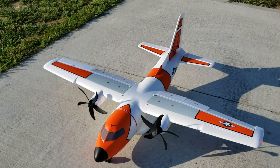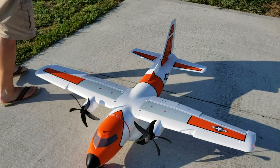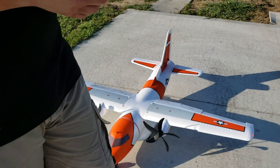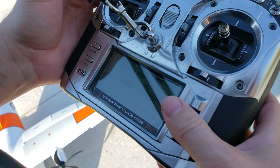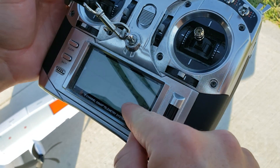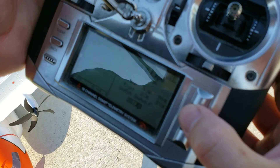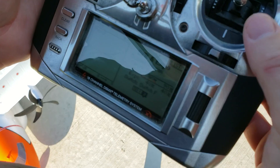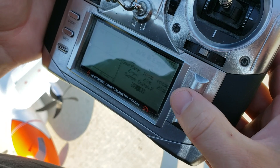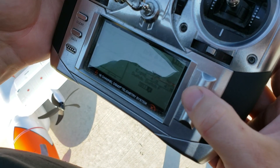Wow, that was interesting — I saw the dance but it only looked like one of the props was spinning. Let's look at our expo for a second. Dual rates and expo — we were flying at the top setting last time. I'm going to kick this up — going to go like crazy with it. I'm going to set this to like 40. My top setting I'm going to go even higher.